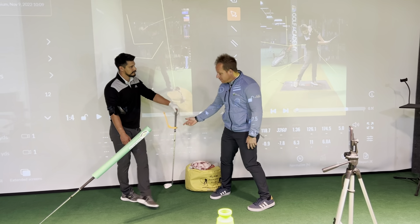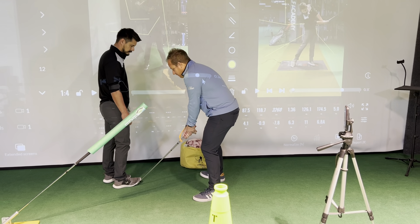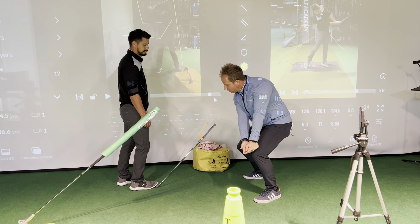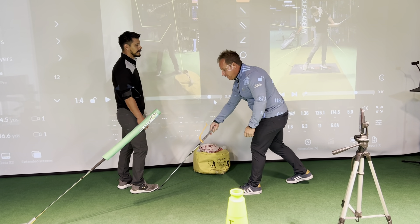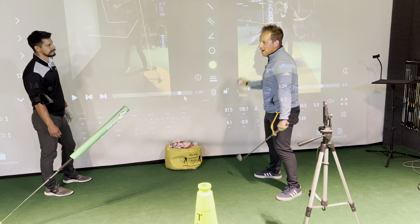You'll hear Bryson talk a lot — he feels like he's pulling really hard, like he's pulling the club out of the ground, like you've got this thing stuck in mud and you're going whoosh, ripping it out of the ground. That's like ripping your car into reverse and then thrusting it into drive — you're here, ripping it out of the ground, whoosh, and then thrusting it into drive.